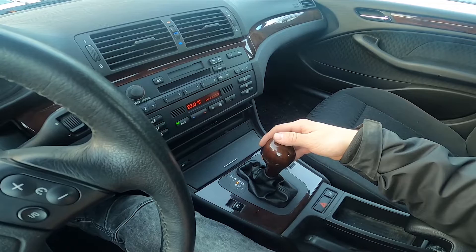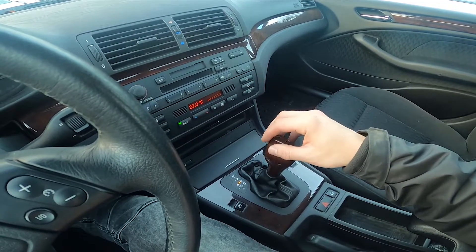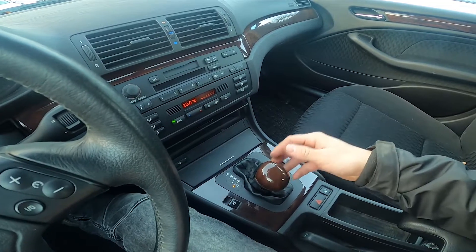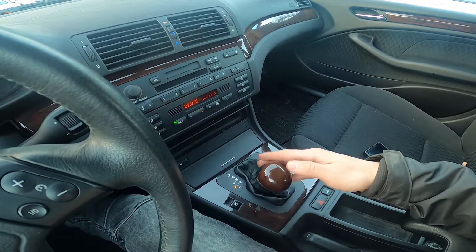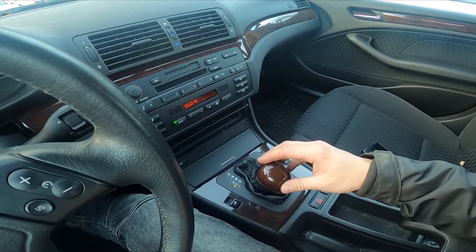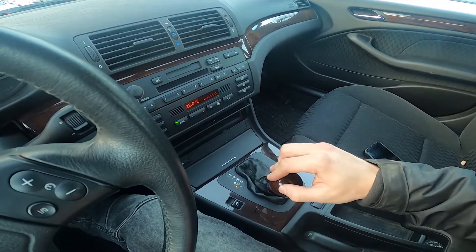If you want to go to neutral, you can simply push the gearbox shift — same with drive. If you want to go to manual, push it left, and now you can change the gears manually by pushing it forward and backwards.